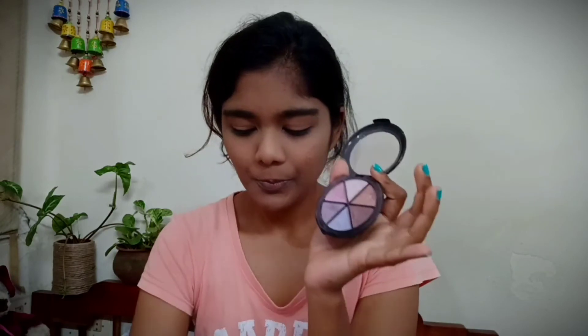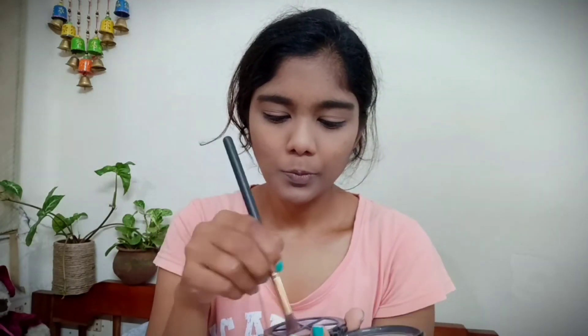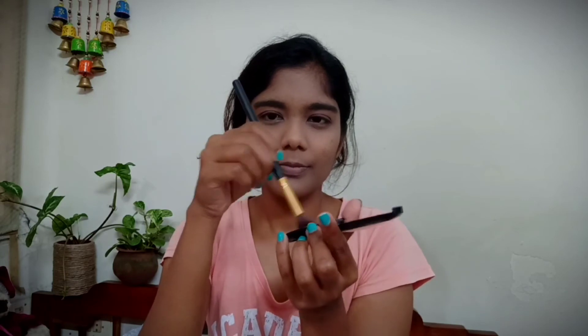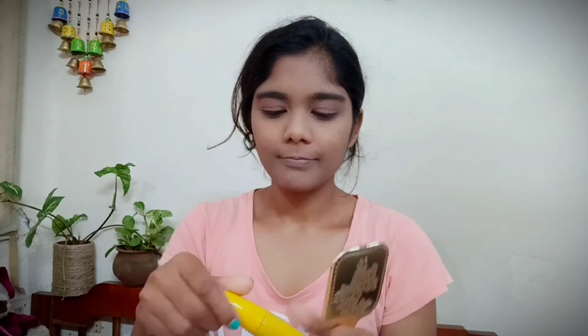For eyeshadow I'm taking a dark brown color from a budget-friendly palette — I don't remember the brand. I'm using a brush to blend the eyeshadow on my eyelids, then taking a golden color to blend on my crease line for a nice natural eye look. I generally don't go for heavy eyeshadows.